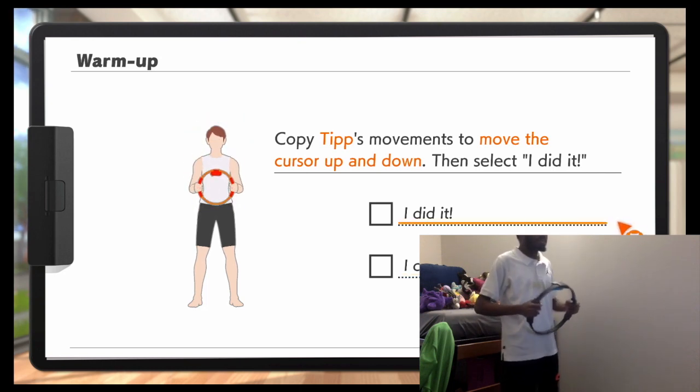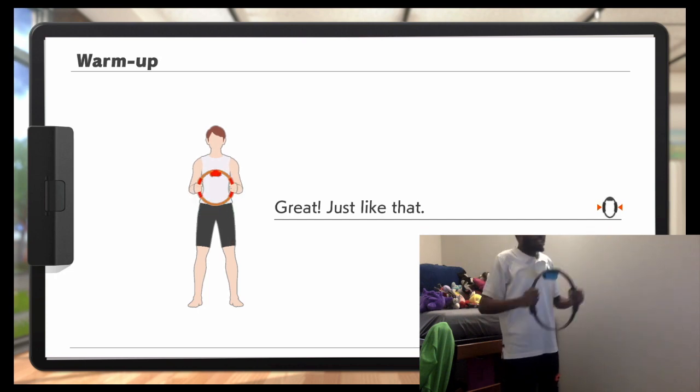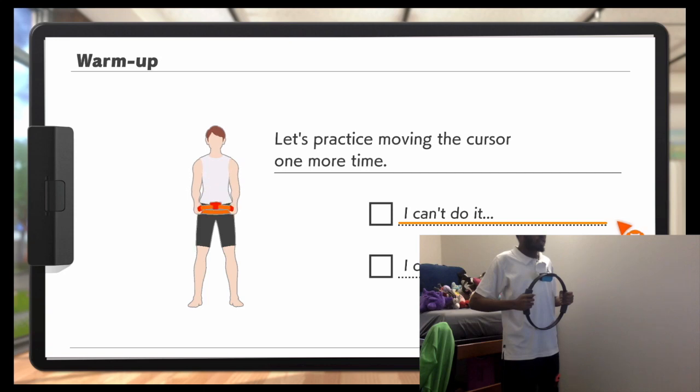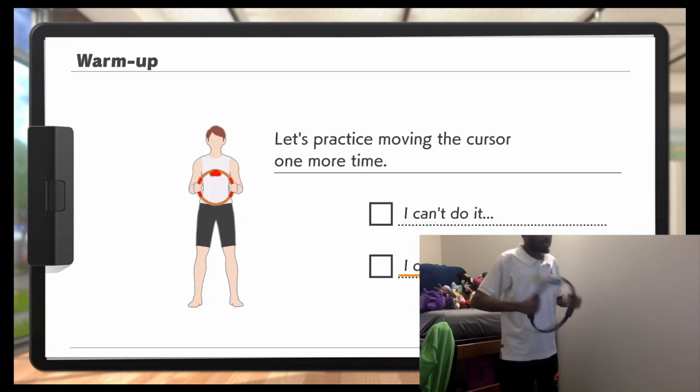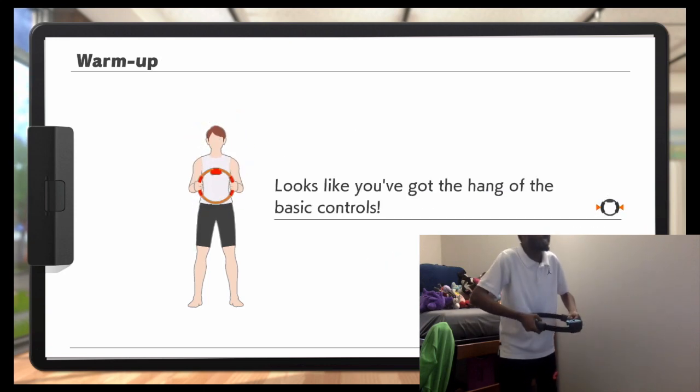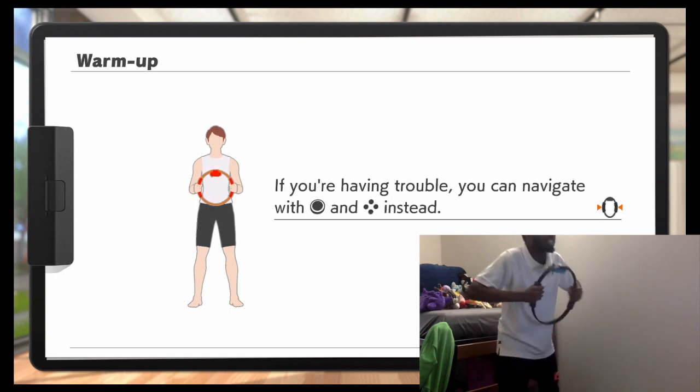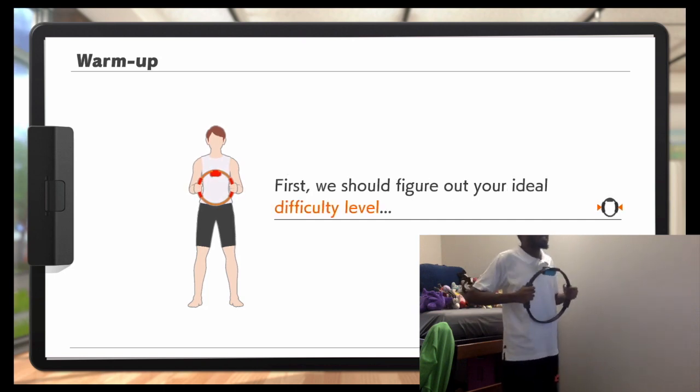Copy Tip's movement to move the cursor up and down. I did it! Great, just like that. Let's practice moving the cursor one more time. Looks like you got the hang of the base controls. If you've got trouble, you can do it with the 'eugh' and the 'woo' instead.